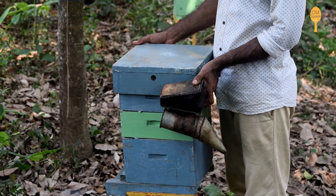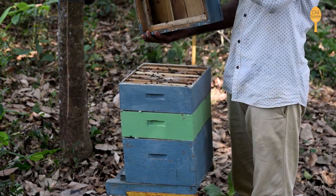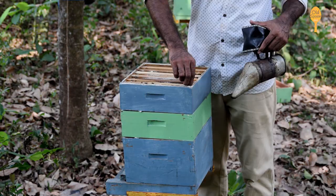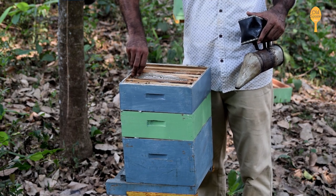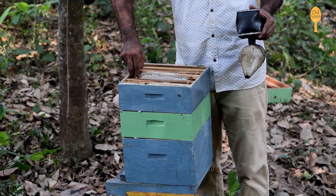Honey harvesting is a delicate job. The beekeepers make sure the bees don't get hurt during this process. First, they open the cover and smoothly take out the honeycomb, which is at least 80% sealed. Here is what the expert beekeeper has to say about the importance of sealing of the honeycomb.